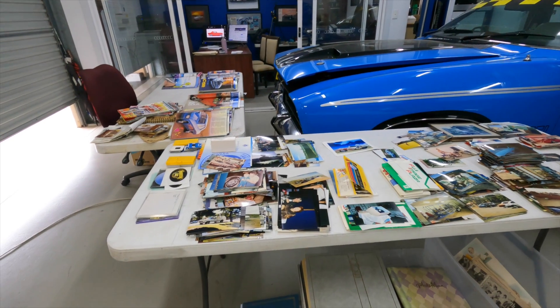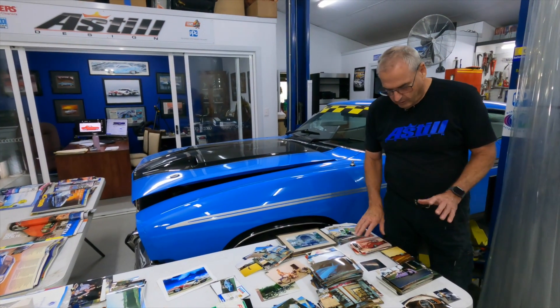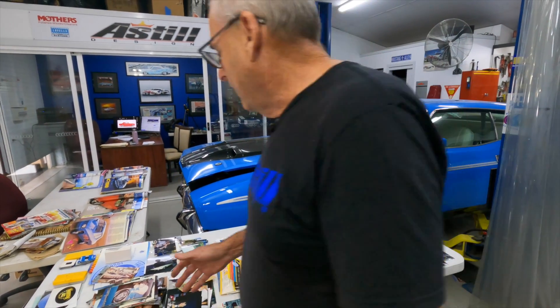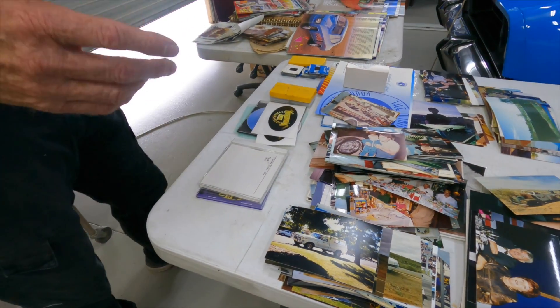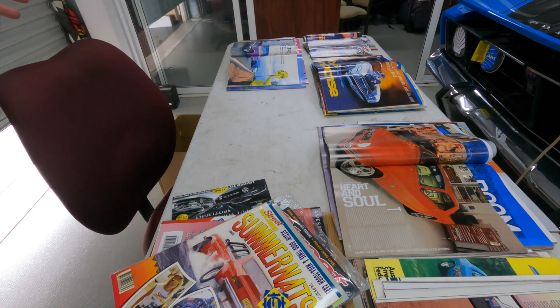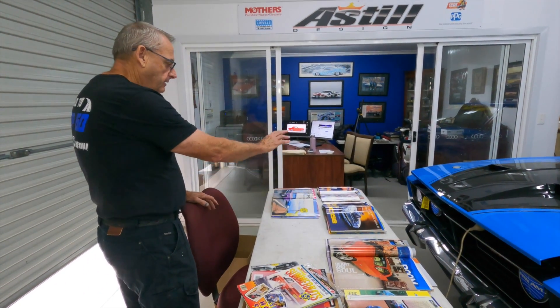Now it's a case of collating it all - the car stuff is going into piles: the Mustang, the Fairlane, Rock 321, an AU - trying to sort it and work out things like travelling to car shows with the kids. There are just so many photos. I've also got all these magazines over the years where I've collected features on cars I've built - the early ones include Rock 3, the Mustang, Pioneer Coupe.